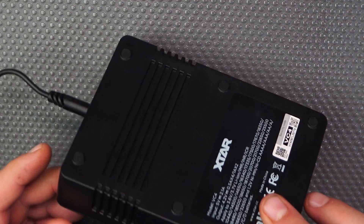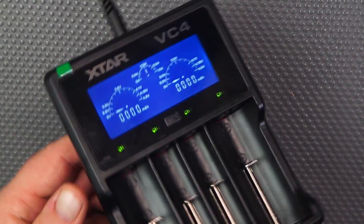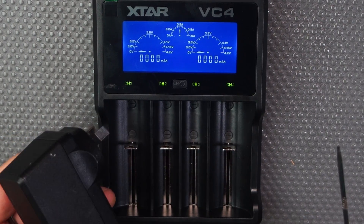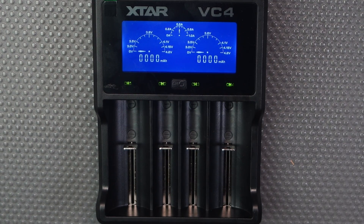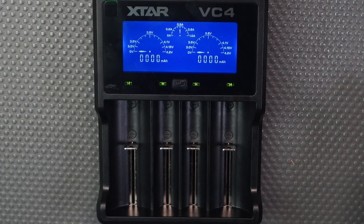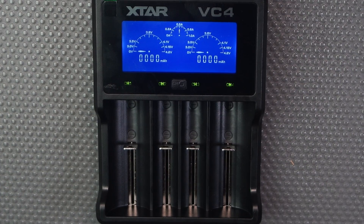Another good feature is it has really good ventilation all the way around it. The USB wall adapter is not included, so make sure you buy a 5-volt one. Green lights indicate an empty slot and red indicates something is charging. With the protection it has, you can leave it on overnight — once batteries are full it will shut off and won't overcharge your batteries.